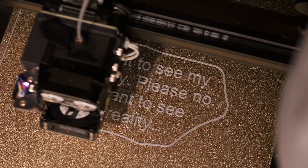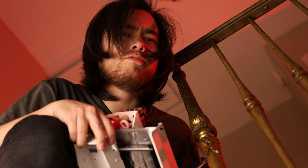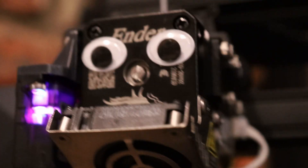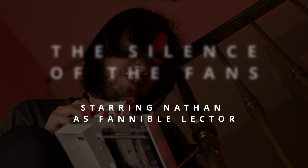It rubs the brown fans on the skin. It does this whenever it's told. It rubs the brown fans on the skin or else it gets the hose again. And it places the loud fans in the basket. Guess she will, precious. She'll get the hose.